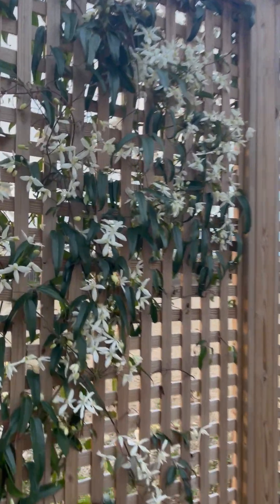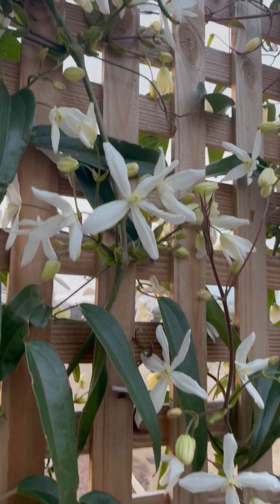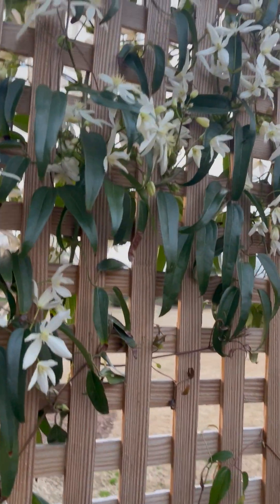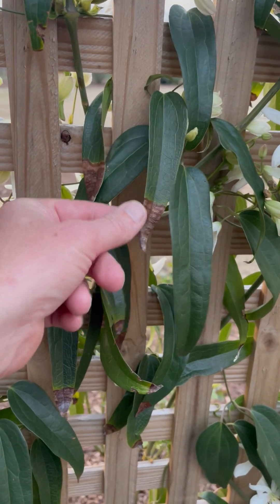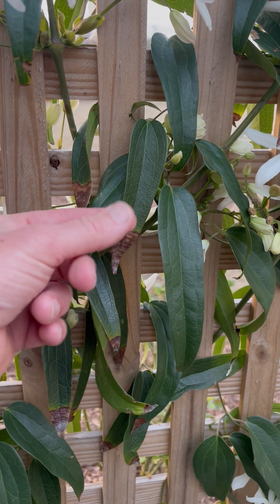It's a cool plant if you like climbing plants and super fragrant flowers. It's not fragrant all year long — it's mainly a spring bloomer. But it is evergreen, so the leaves stick around all winter.